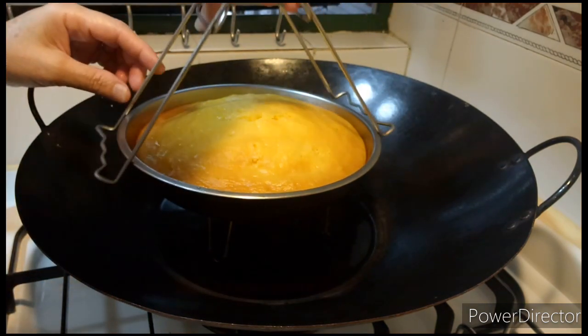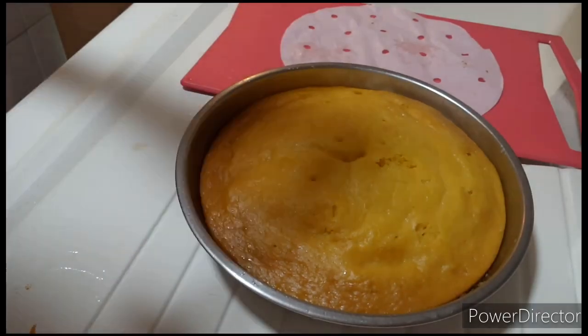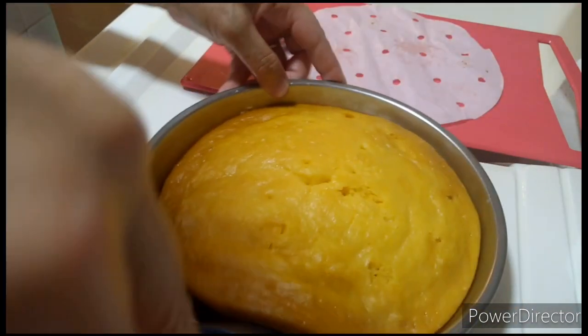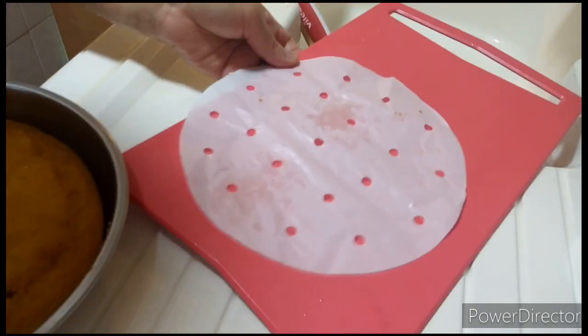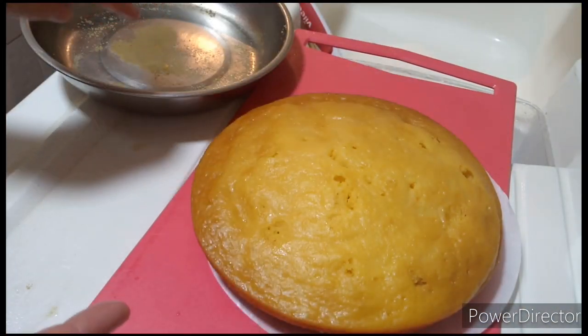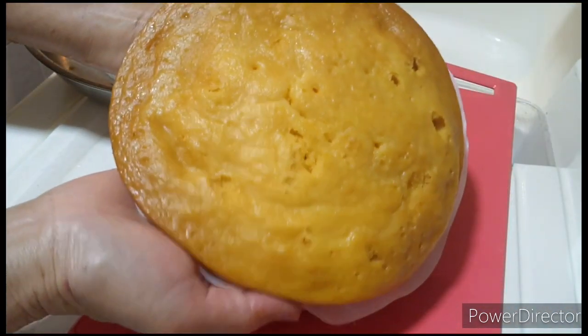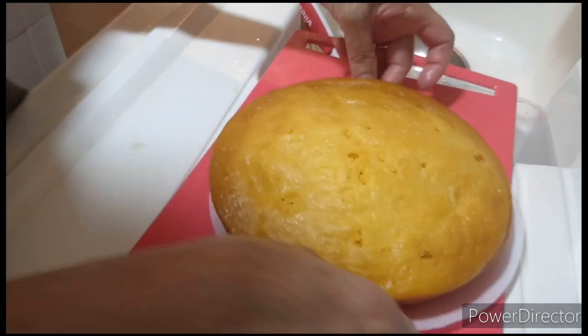Pwede na, alisin yung palamit. Ayan, tapos ko na na-steam. Sa makikita ninyo, hindi dumikit. Palamigin ko ito, tapos itry kong gumawa ng frosting. Ilipat ko rito. Very fluffy! Ayan, ang aking pumpkin steam pumpkin cake. Nakita ninyo guys, masyado siyang soft. Palamigin ko ito bago ko lagyan ng frosting. Pero pwede rin na hindi kayo lagyan ng frosting.